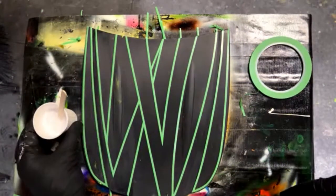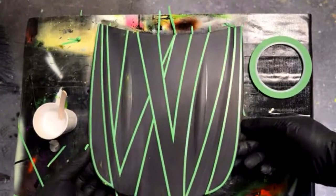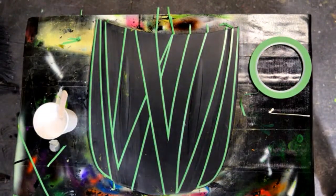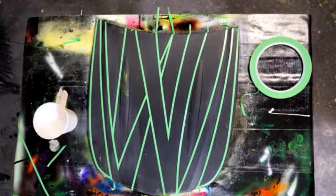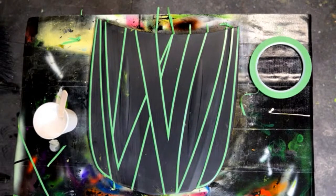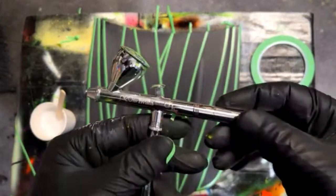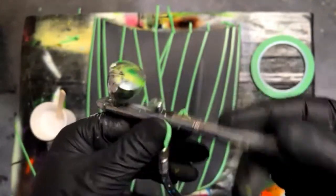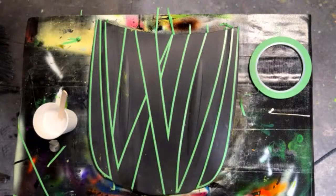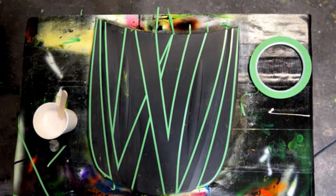Here's some white base coat — I'm going to go ahead and hit it with that first because we want these colors to be super bright. You could go straight over the black with those pigments, but this is going to speed up the process and we don't have to lay down as much paint. I've got a Neo airbrush — it works good for this stuff. It probably still has paint from last week. Actually it has a chameleon in it — after I got done with the Frankenstein I threw a chameleon over the top to see what it would do.